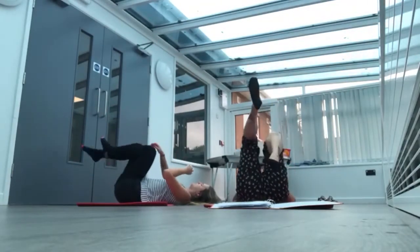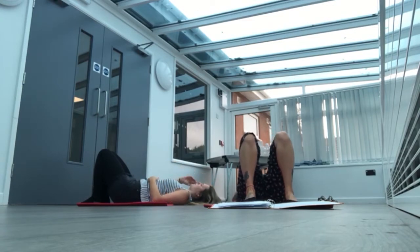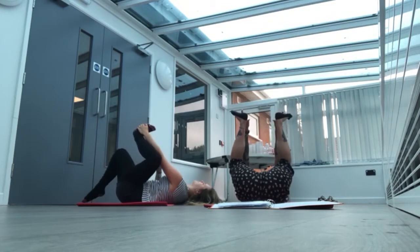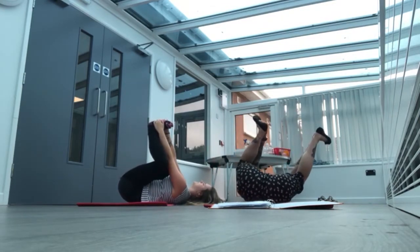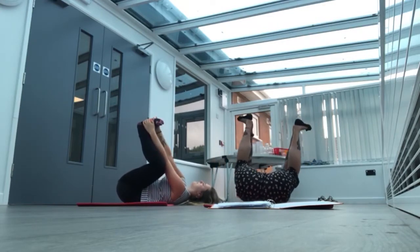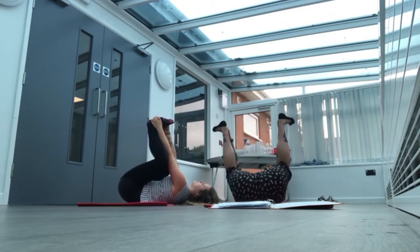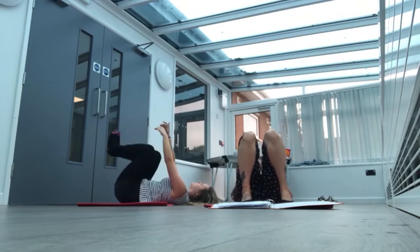We're going to bring our feet to our mat and we're going to do happy babies. So we're going to lift our feet up and grab the outer part of our feet. You can rock side to side if you like. And then slowly bring our feet back down to the ground.